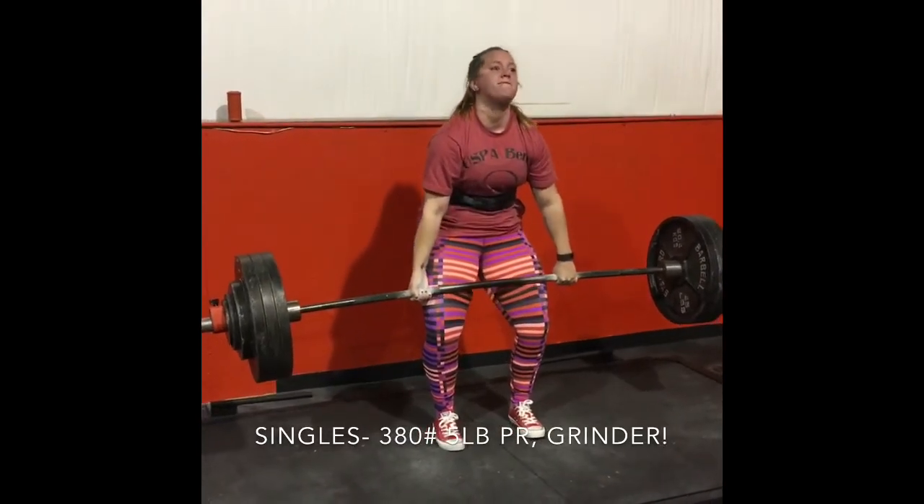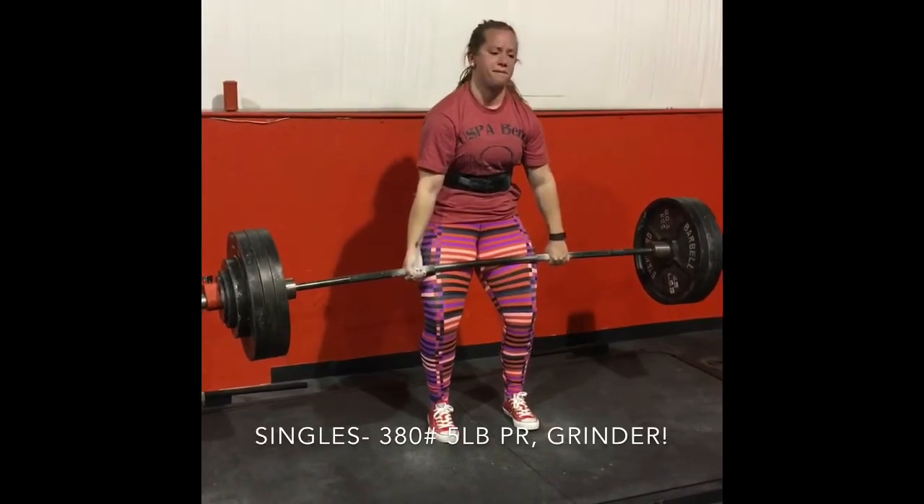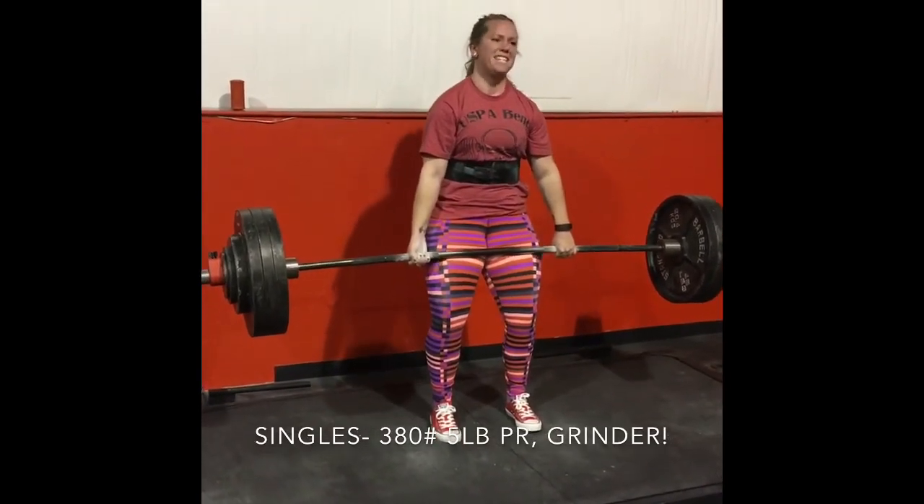Come on, there we go. Break it down, there we go!